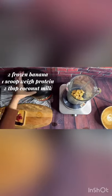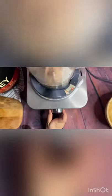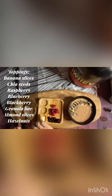For the last one, this is a high protein recipe and my husband's favorite. All you need: two frozen bananas, one scoop of high protein — I'm using Gold whey protein powder here — and then almost two tablespoons of coconut milk. Then blend, blend, blend.